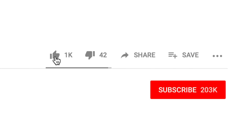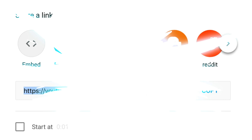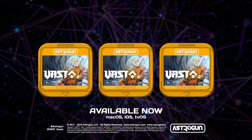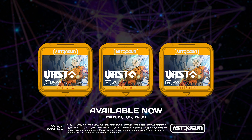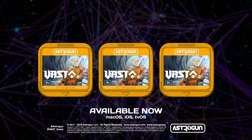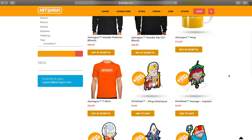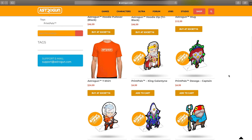Click like on this video and subscribe with the bell for notifications to Astrogun's YouTube channel. Share the video with your friends. Also, be sure to give Vast a 5-star rating on the macOS App Store and on the App Stores for the tvOS and iOS editions. Visit us online at Astrogun.com and check out Vast and our other games soon. Have fun!